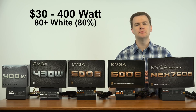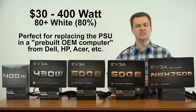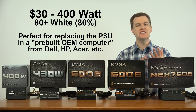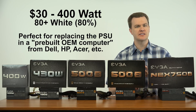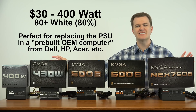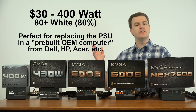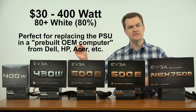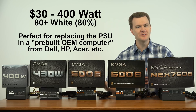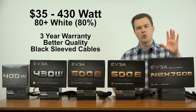Starting on the left side of the desk we have a $30, 400-watt, 80 Plus White certified power supply from EVGA. It's a great basic unit for use in pre-built systems. I've replaced the original equipment manufacturer power supply in Acer Aspire tower desktops, Dell Optiplex and Vostro machines, and an HP tower with that unit. It will drive most graphics cards and handle basically anything you put into a basic machine — great value for the money.